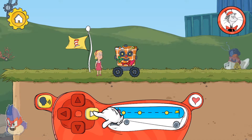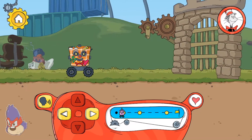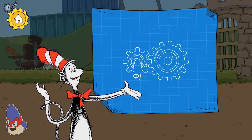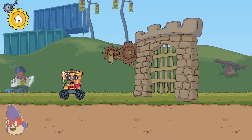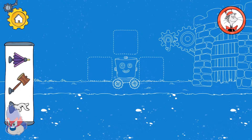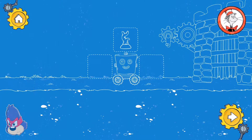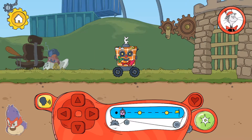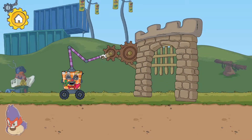Tap here to move the robot forward. When gears link together, turning one will turn the other one as well! Looks like another problem your robot needs some help with. Yay! That hand cranks the gate right open!